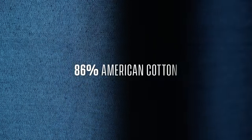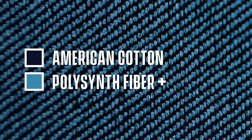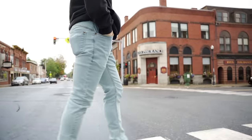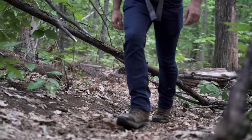Our Delta Denim is 86% American cotton, 12% polysynth fiber, which pulls moisture and heat away from your body, and 2% spandex. These are spun and woven together in a way that creates ultimate performance and what we call super stretch. It's got to react to your environment, react to the movements of your body, and perform day in and day out.